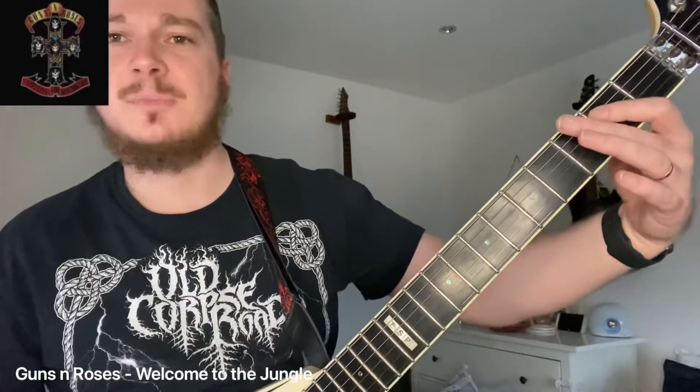And you're going to play that twice out of that A. On the way up, a little run here: 3, 2, 0 on the E string, using my second and first finger there. So hopefully that makes sense — we've got A, A, 3, 3, A, A, 3, 2, 0.